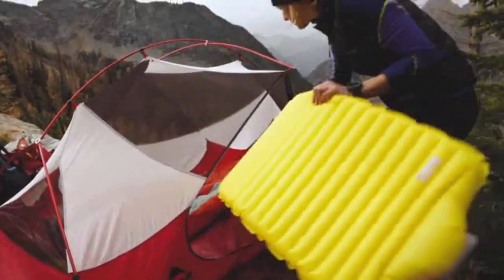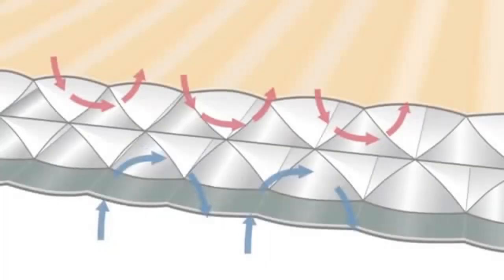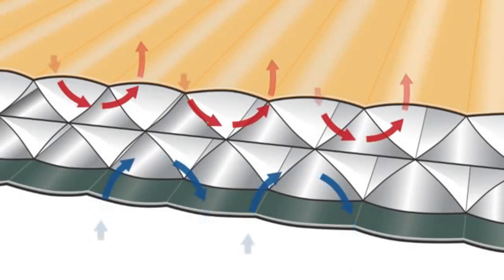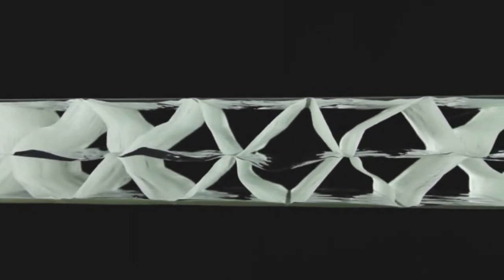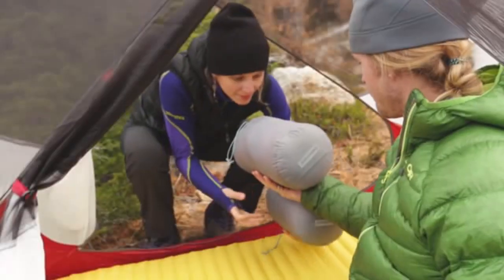Then enjoy two and a half inches of unrivaled support, comfort, and warmth, perfect for an afternoon nap or a restful night outdoors. The mattress features NeoAir triangular core matrix construction — over 100 insulating cells equally distribute the air for unmatched stability and reduced heat loss.